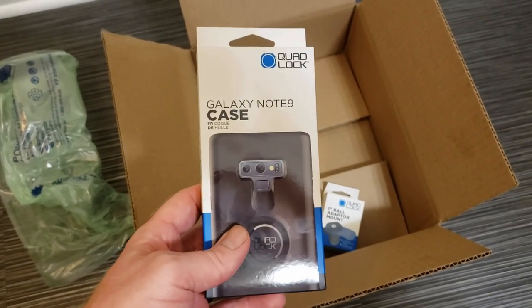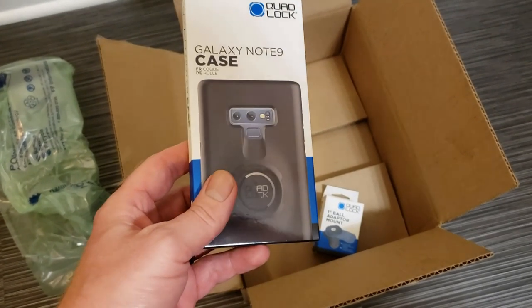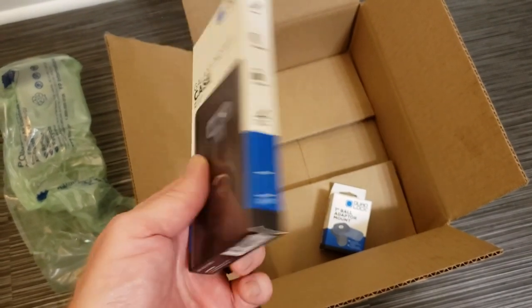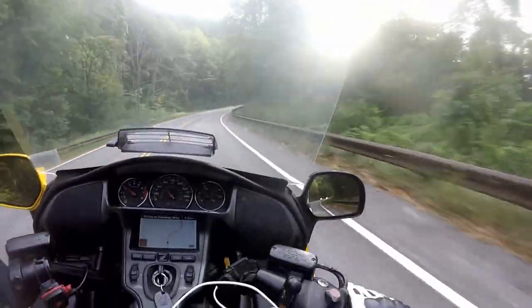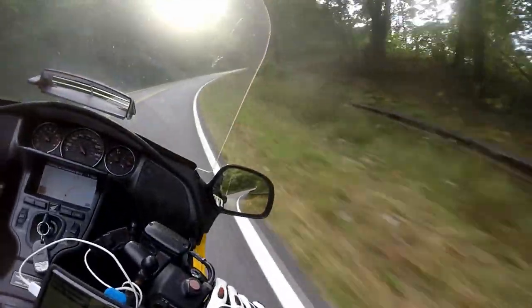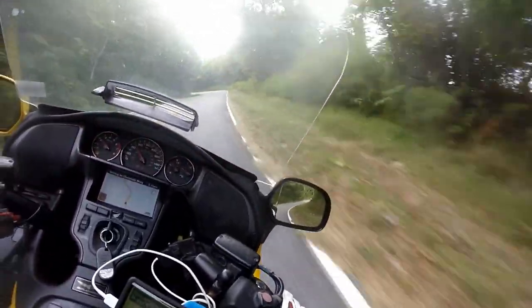So everybody knows what kind of phone I have — this is the case for the Note 9, and it's in this box. The QuadLock case slips on a phone just like many other cases. It slips on nice and snug.